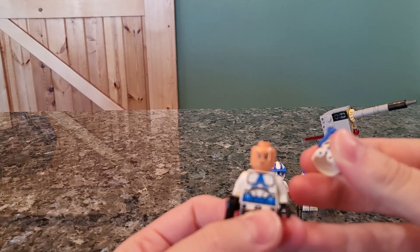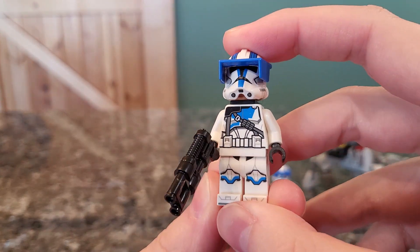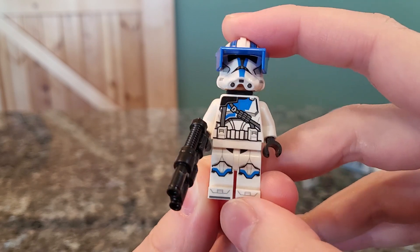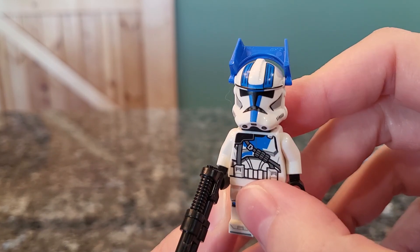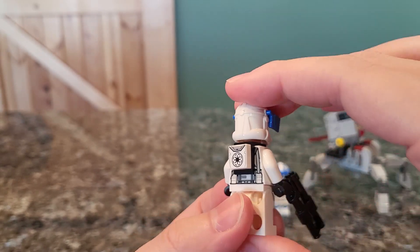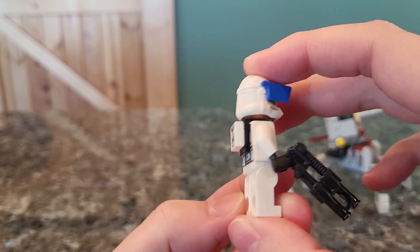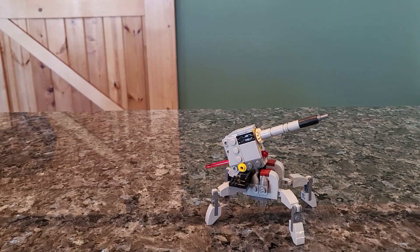All clone troopers share the same head piece. We get two of what they call the heavy troopers. He's got a more interesting torso — it looks like he has a pauldron on the side and some extra ammo. The legs appear to be the same with a white belt. The helmet has some extra stripes on top which look pretty cool. On the back, I really like the use of tiny backpacks — it's just a printed 1x1 tile and it looks really nice. They have heavier guns and we get two of these in the set.